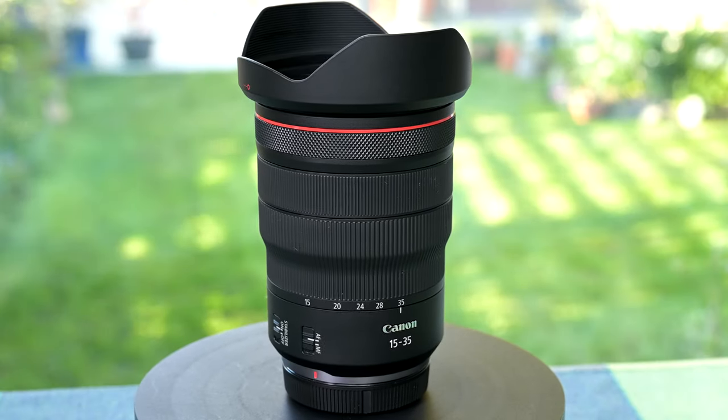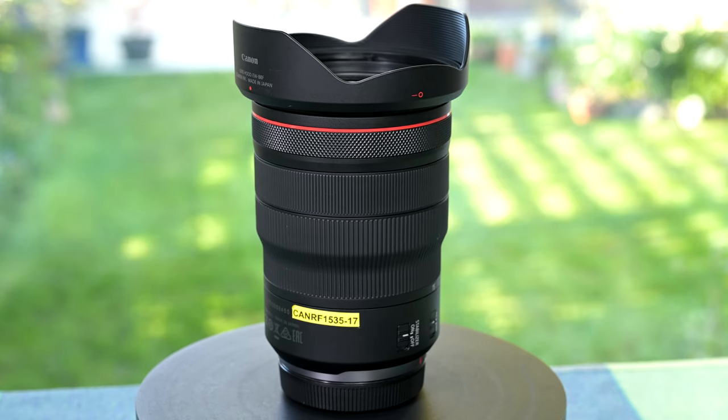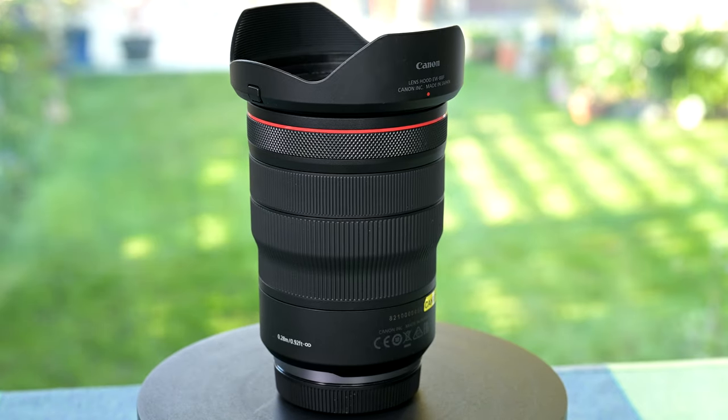It costs just over £2,200, which isn't cheap, but is more affordable than the Nikon 14-24 f/2.8 S — the equivalent lens — which costs £2,500. It's also quite a bit smaller, which I really appreciate.